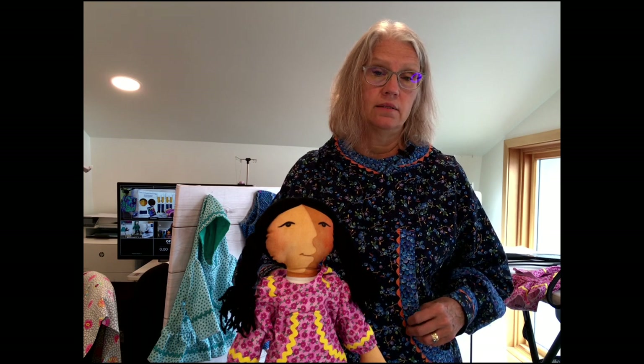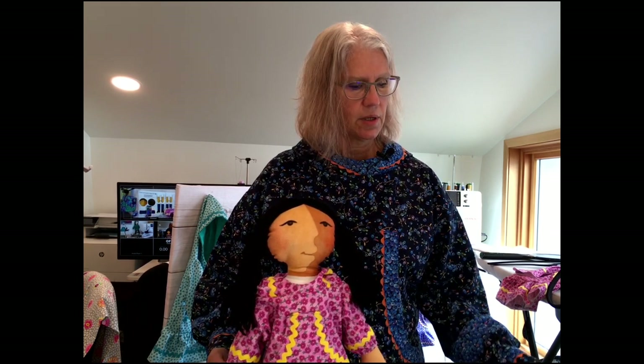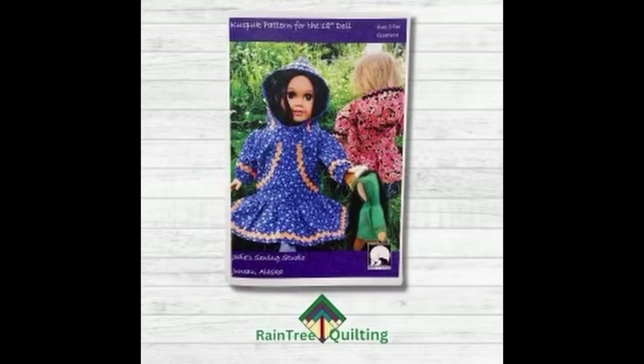I'm actually wearing one, and the pattern I used is the Friday's Kuspuk pattern from Jodi Sewing Studio. There are people that still make them without patterns. This is the doll wearing the kuspuk pattern for the 18-inch doll, and I'm wearing the kuspuk made from that same pattern.